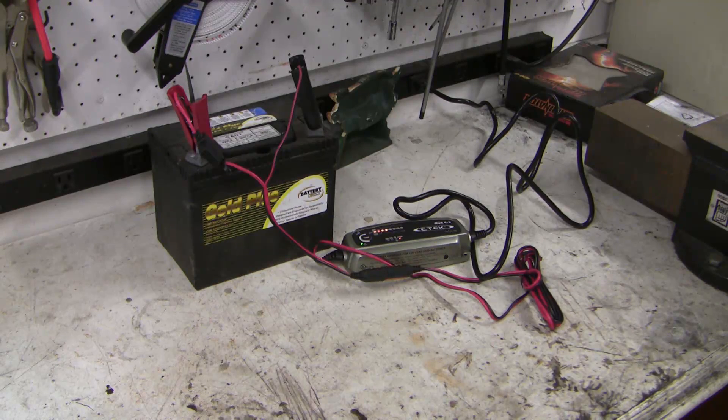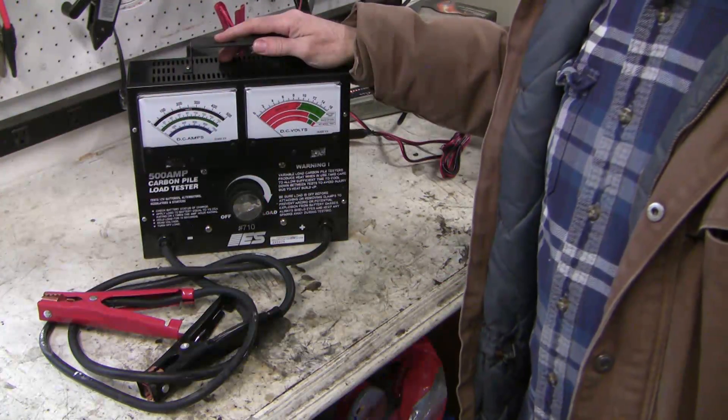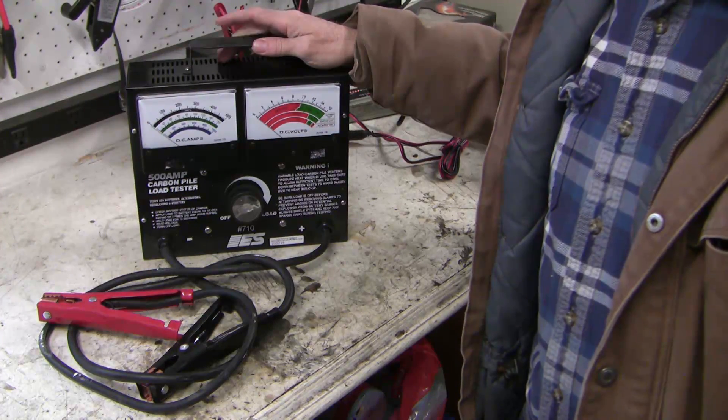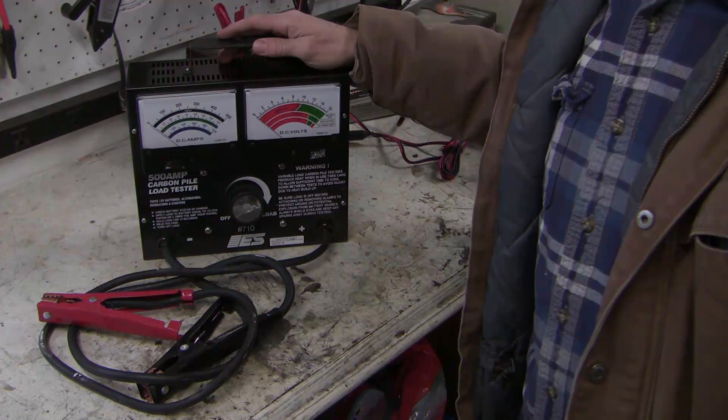Once I had the vehicle home, I removed the battery, topped up the distilled water in each cell, and then rewarmed and recharged the battery slowly overnight with an AC battery charger. Then I did a load test using a carbon pile load tester. If you don't have one of these, they're available for free use at any auto parts store. The battery failed, so I replaced it. Some days I can be a real doofus.